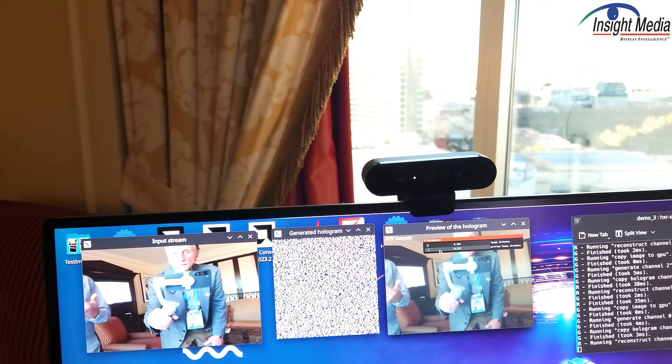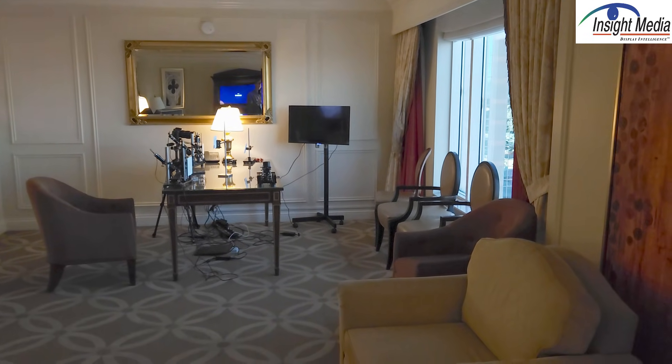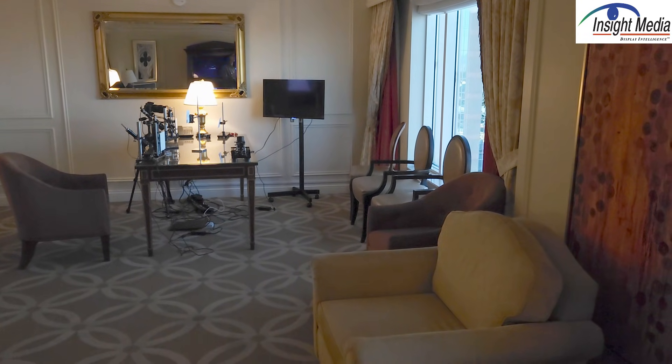This is rendering at about eight frames per second right now, using an FPGA for implementation of the algorithm. In a final implementation you'd go to an ASIC — a rather modest 22 nanometer node that could be used to create this compute. So it's a manageable compute load at this point. This is Chris Chinnock for Insight Media.